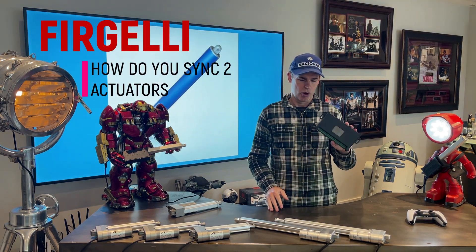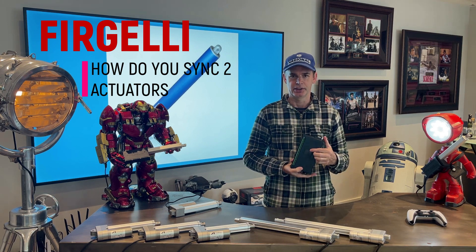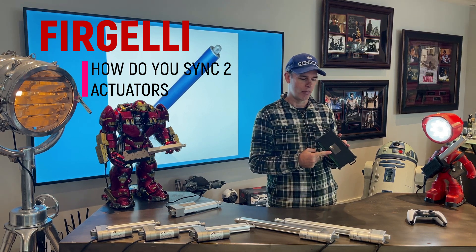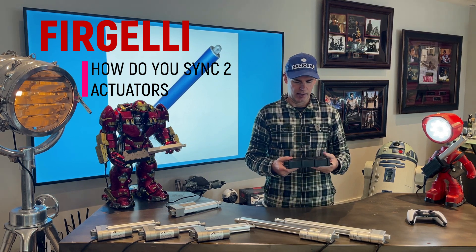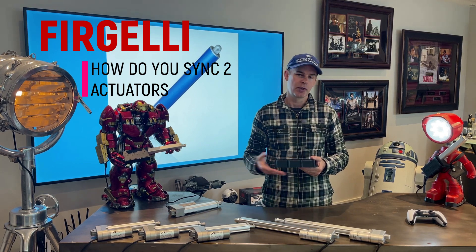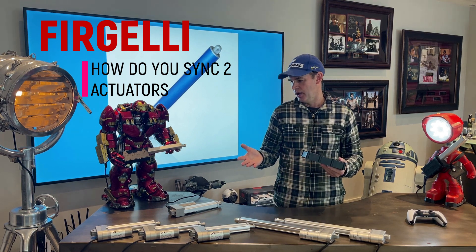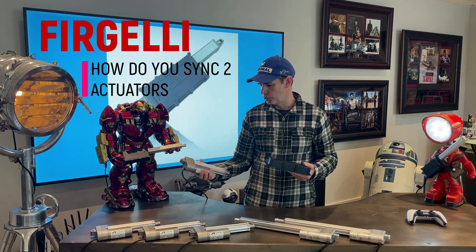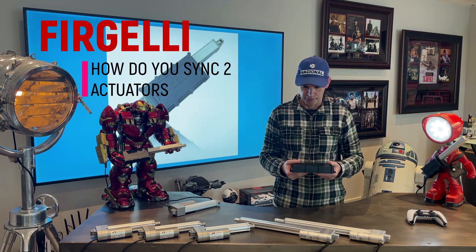This is the new Fergeli control box. It has many features. It has a built-in LED touchscreen so you can control everything through the control panel. It can sync up to four actuators and run them at exactly the same speed. You don't have to use four actuators — you can use one, two, three, or four actuators of different types. Today we're going to try the utility actuators, the new Super Duty actuators, and the P-Series actuators, and show you how it runs all of them.